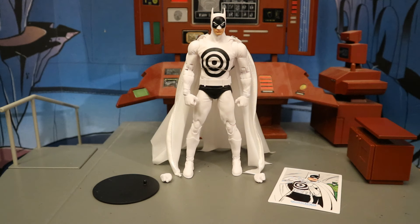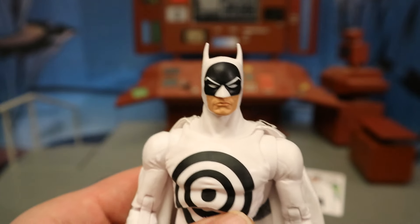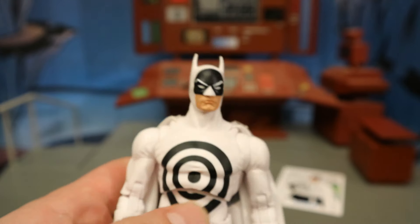Here he is out of the package with all the accessories laid out. He doesn't come with much — we have a display stand, collector's card, a total of four hands, and no traditional accessories. But the charm of this figure is the ridiculous bullseye outfit. The Batman figure is done in a white costume with a black bullseye, black trunks, a little bit of black on the cowl. It's a very clean looking figure and it has a cloth soft goods cape with a wire in it.